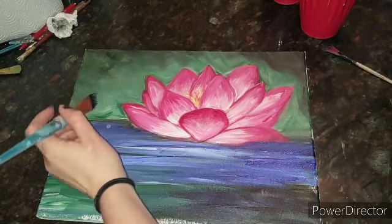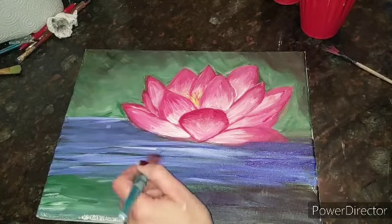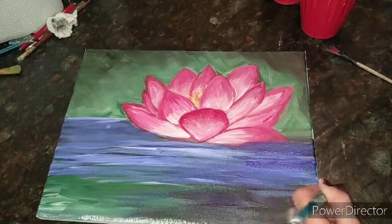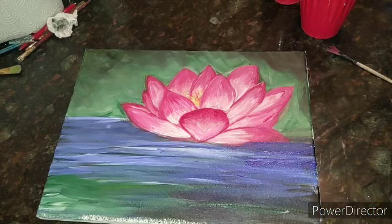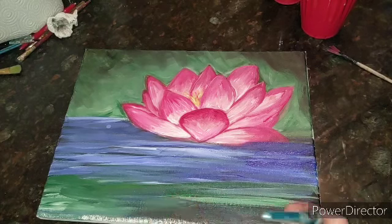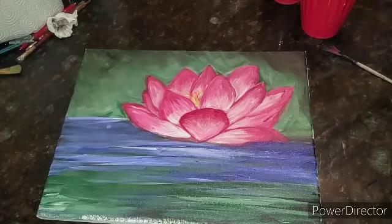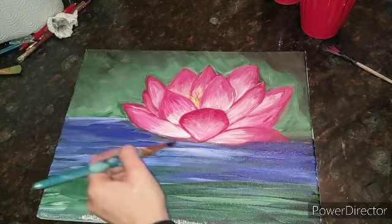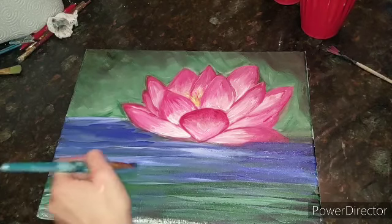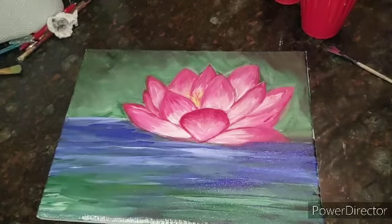I'm going to mix a little bit of blue and white and go up here so it just has a nice light blue around that flower. I'm going on the bottom with some more greens, mixing that green with just a little bit of white to get some more colors in here. I'll add a little bit more blue to get a little brighter under some of these areas, then one more area of blue before cleaning my brush.